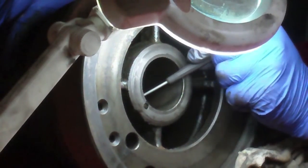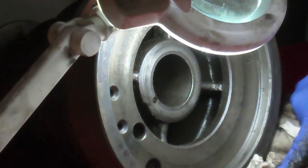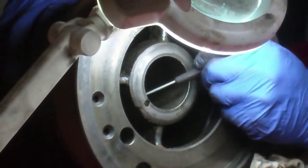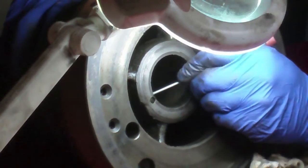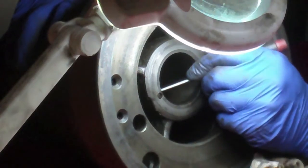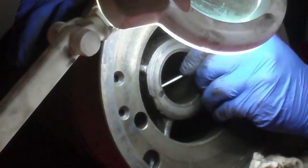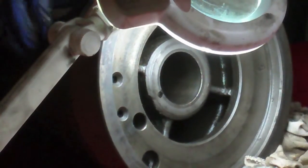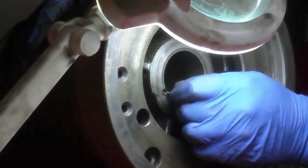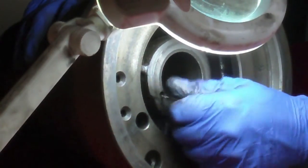Anybody ever seen that show — Furniture to Go? I forget what the name of the show originally was. Joe and Ed, furniture refinishing show. It's pretty funny. Out of Philadelphia or something, honestly don't remember. But I digress.